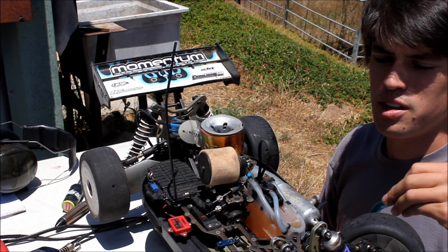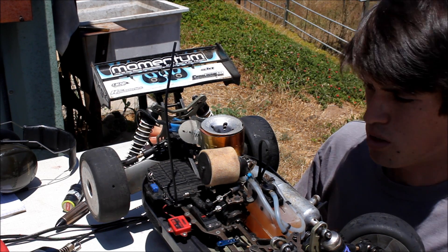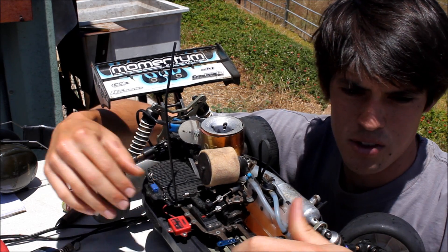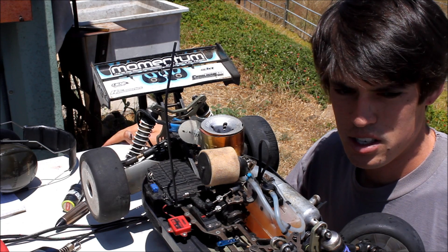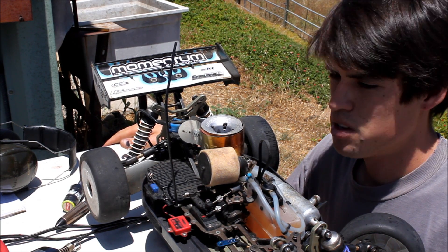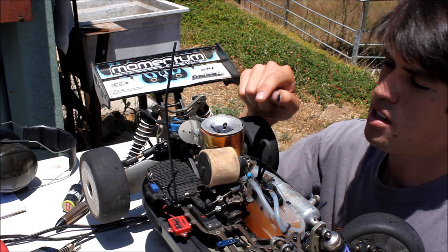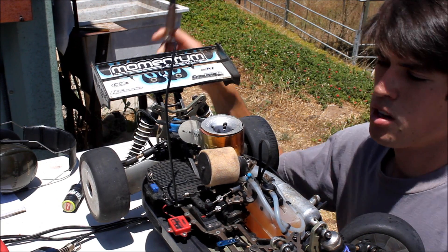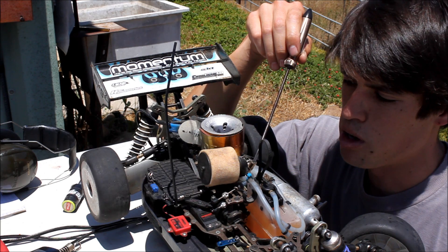I didn't get good at nitro until about six years ago. I messed up stuff a lot, which I think is an obvious learning curve. But I've come up with this break-in technique that I learned — I watched somebody do it, but without all the heat guns and stuff. They didn't heat the motors up. The idea behind this technique is you richen the heck out of the main needle and you run it at full throttle.